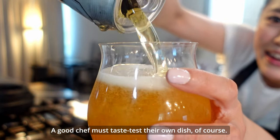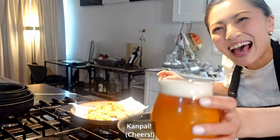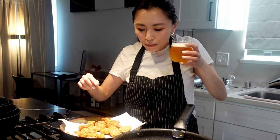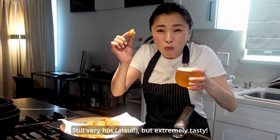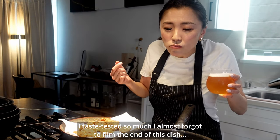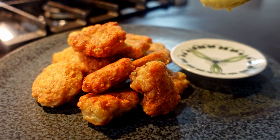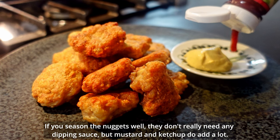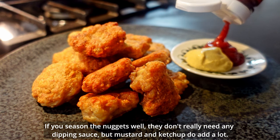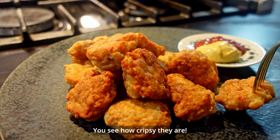A chef must taste their own dish, of course! It's a bit hot but extremely tasty — I taste-tested it so much I almost forgot to close out the dish. If you season the nuggets well, they don't really need any dipping sauce, though mustard and ketchup do add a lot. You can see how crispy they are!